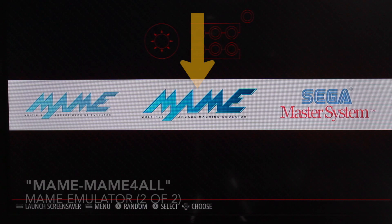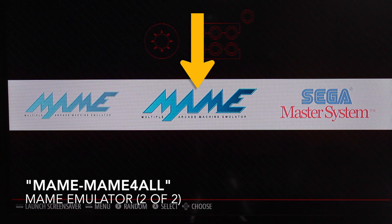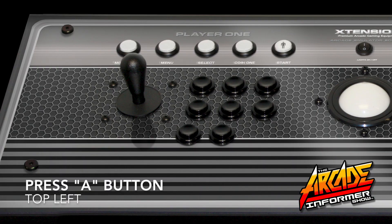For this tutorial, we're going to use the MAME for All default emulator. Navigate to the MAME for All emulator and press the A button on your controller.